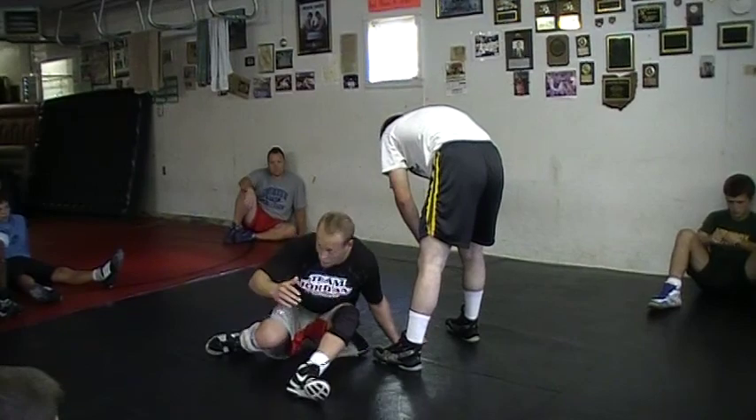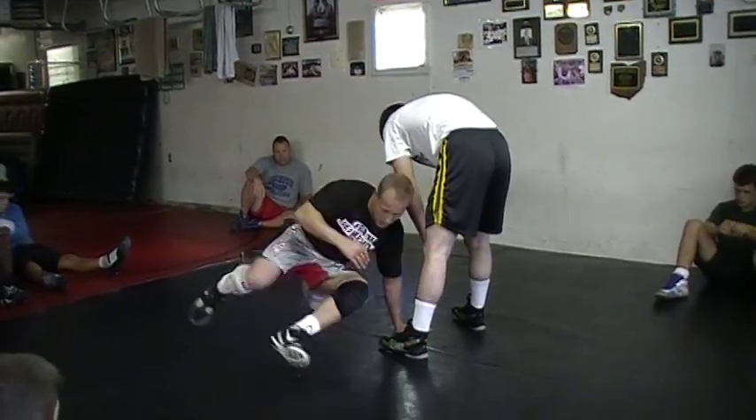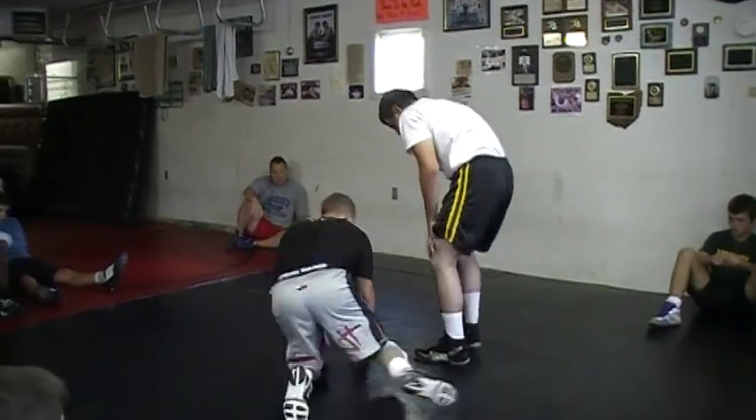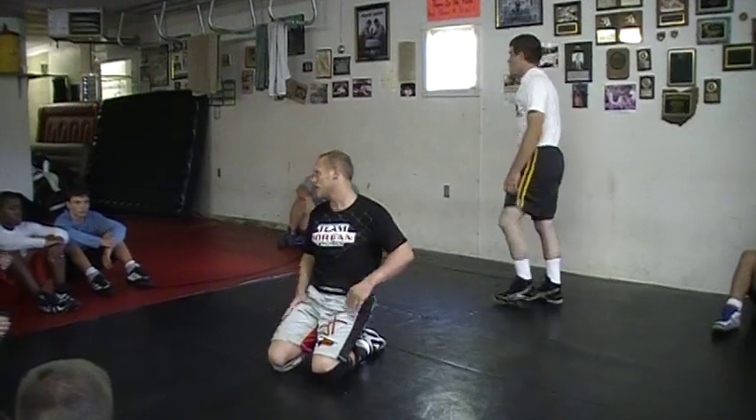And if it works for you, and you're scoring all your points with sliding in there like that, don't let me change how you're doing it. But for me, I like to stay more compact, almost like my wrestling stance - up on this arm, I can quickly bounce, spin, and secure my takedown. Just a little food for thought with that. Alright, butt slide, let's go!